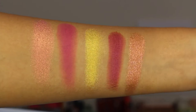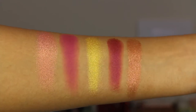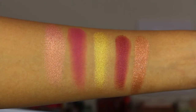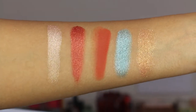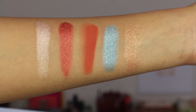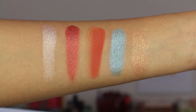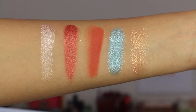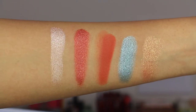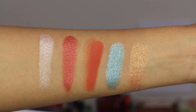There's no primer on my hands — these are just one swipe swatches and they look really, really nice. Here are the swatches of the Aries palette, number two. From left to right we have Nude, Red Bronze, Burnt Terracotta, Ice Blue, and Peach Bronze.